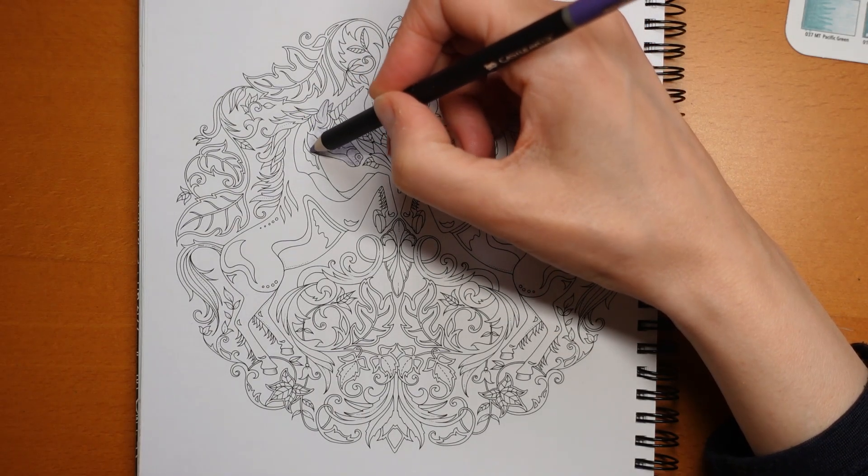Thank you so much for watching. I do hope you have a really super day - happy coloring!